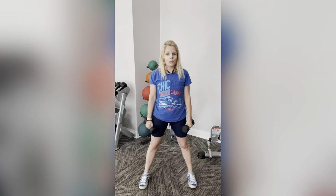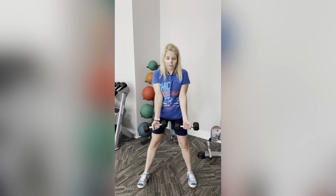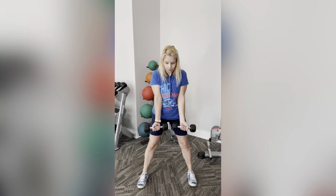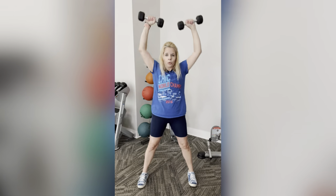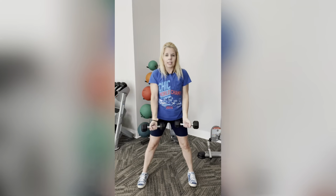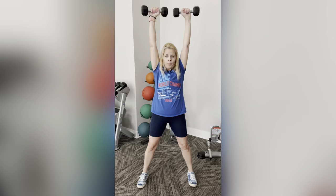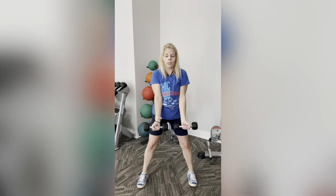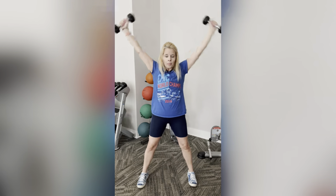Stand on up. The next move is going to be similar to the first move. Our palms are going to be forward again, squeezing the chest. Make sure those abs are nice and tight. We're going to go up, but this time we're going to add a shoulder press, and then right back down. Bring it up, shoulder press down, up, and then right back around.